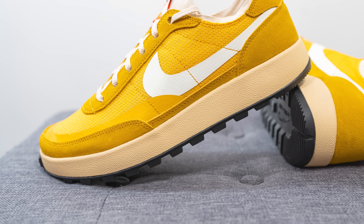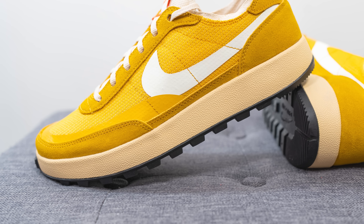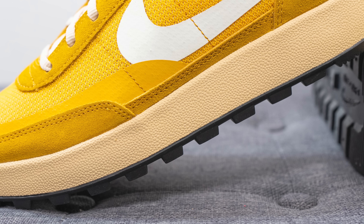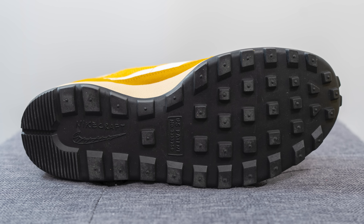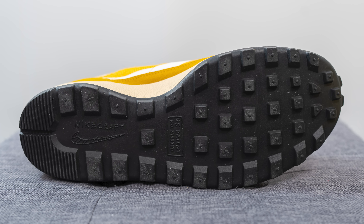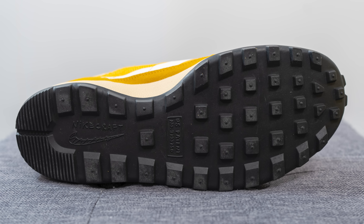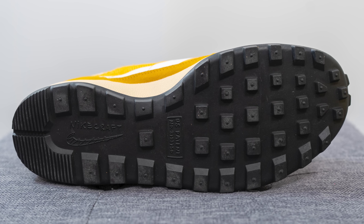The upper of the shoe sits atop a solid rubber cup sole which is painted in a cream color. Within the midsole we have that full-length EVA foam, and the midsole itself has a very faint textured finish to it. Turning the pair over to the bottom, the outsole is almost trail-inspired — entirely constructed out of black-colored rubber with a very pronounced waffle-style traction pattern, and on the heel we have Nike Craft branding.